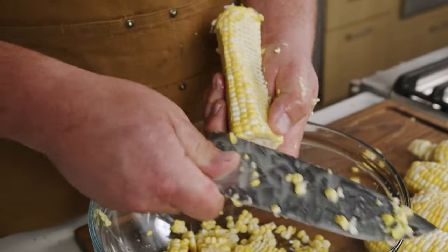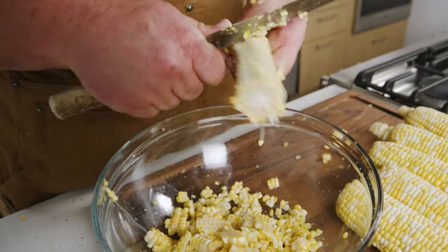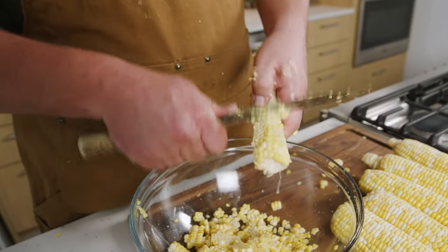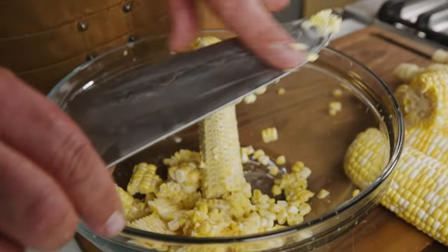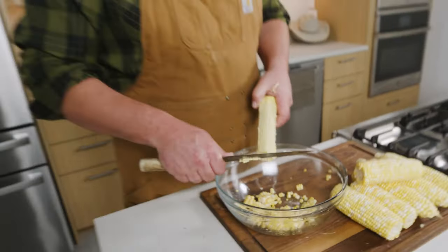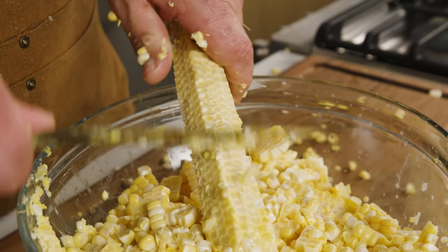Then you're gonna take the back of your knife and scrape the cob of the corn. You can skip this step if you want, but I promise you it will not be as good. You see that little bit — we call that the milk of the corn — it's basically corn juice. It's what adds all your sugar to your dish, and that sugar is gonna be important for the Maillard reaction and for the caramelization of the corn.